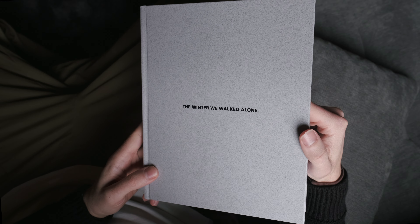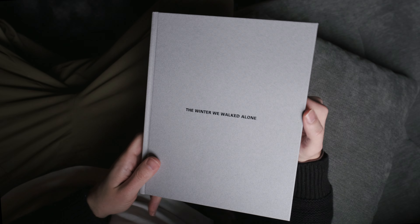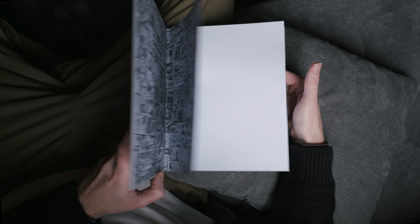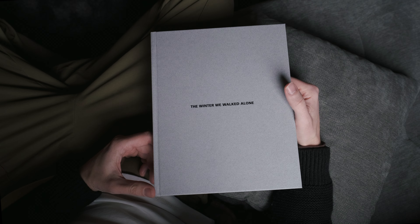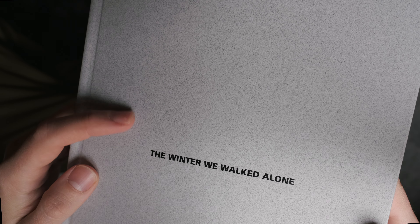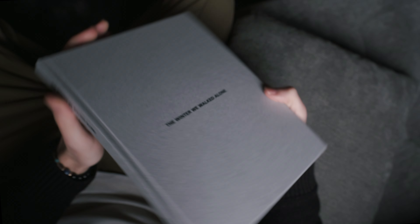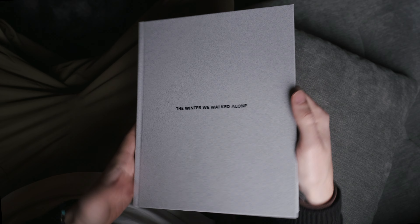So this is the final edition of my first photo book, The Winter We Walked Alone. It's a hardback cover with some black foiling. Initially I wanted a pure white snowy colour but the printers advised against it - the white would show up a lot of dirt, even during binding. So I ended up going for dove grey, a light grey with speckles that kind of looks like dirty snow. It's just got the title on the front in black foiling and on the spine you've got the title and my name. In hindsight I may have pushed for the white and put a picture on the front, but this is what we ended up with.